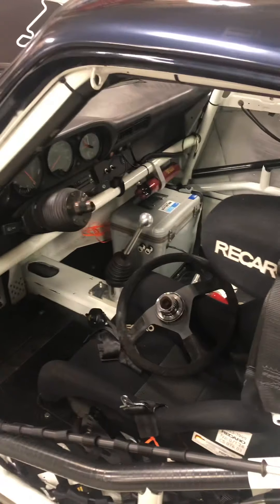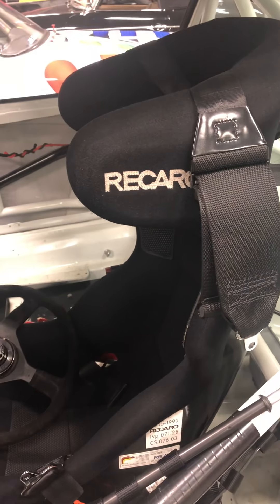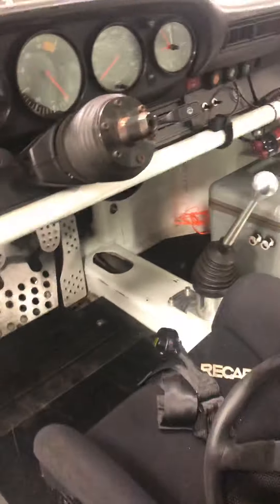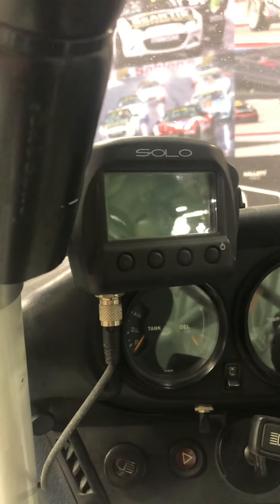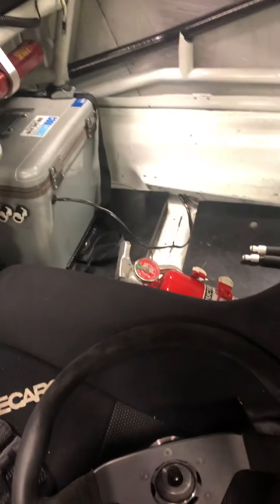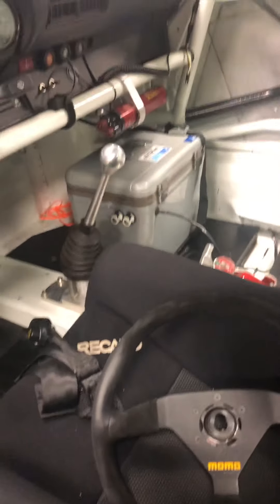This car was stripped down to basically a tub and repainted inside and out. It has a Recaro HANS Pro seat and halo, along with Schroth racing belts — up to date. It comes with a newer Momo steering wheel, and on the inside all the gauges work. It comes with a Solo data acquisition system from AIM. It has a cool suit set up in the car, as well as a fire extinguisher. It does not have a fire system in the car.